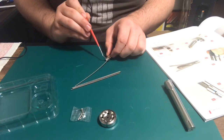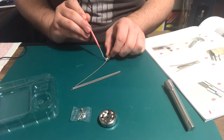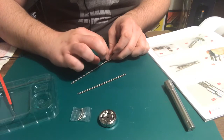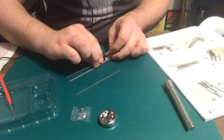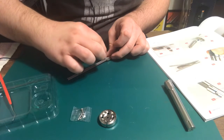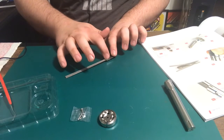Go ahead and just do the rest of these right here to speed this process up a little bit. Put one down in there. All right, now we got this right here glued into place — that's not going anywhere.